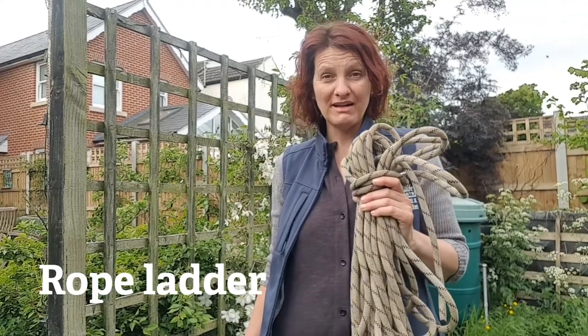To make a rope ladder you need some rope and some rungs. If you're making a rope ladder out on a tree in your garden, first of all you have to make sure that the tree is safe.